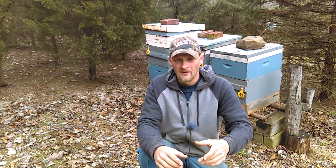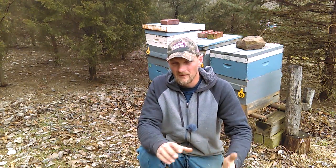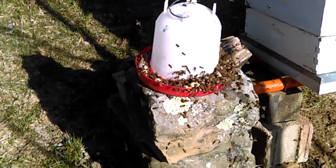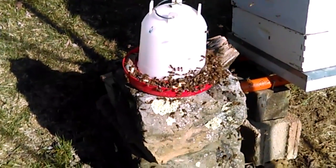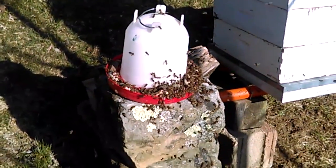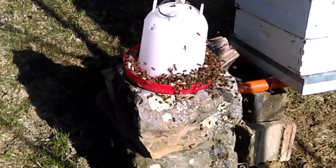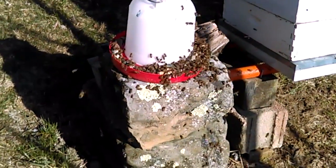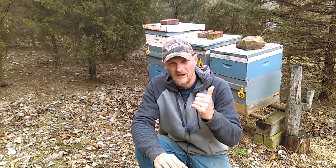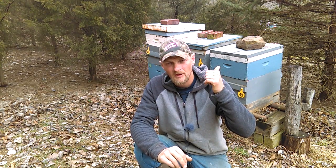I just took a simple chicken waterer, put my one-to-one syrup in it, flipped it back over — the right way — and the syrup starts to come out down the tray at the bottom. I took some stones from my driveway and put them down in that little area so the bees don't drown in an inch of syrup. I've also seen people put corks from wine bottles, or just lay some hay or grass in there. Alright, so now let's fire up the smoker and then we'll get in these three hives and see how the pollen patty is looking.